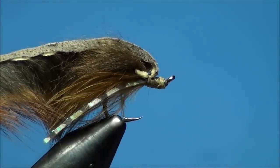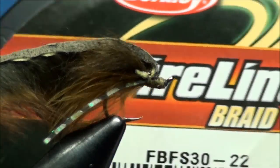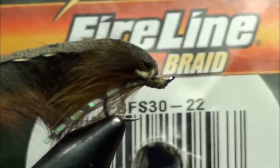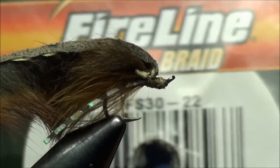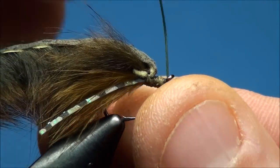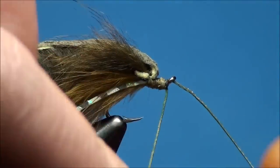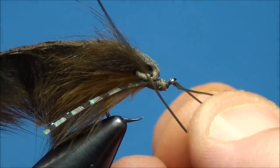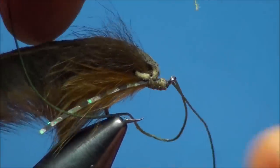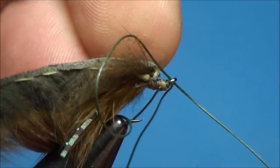To create the connection point between the two hooks of the articulated pattern, prepare a 6-inch piece of 30-pound Berkley braided fire line. Feed one end of the fire line up through the eye of the hook and wrap it around the far side of the hook shank, underneath the eye of the hook. Now feed that same end of fire line down through the eye of the hook and pull tight, ensuring that the fire line doesn't trap any squirrel hair forward.